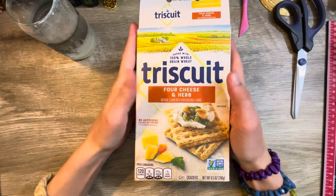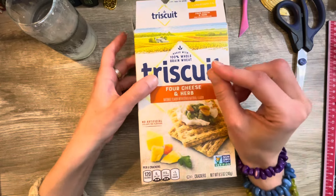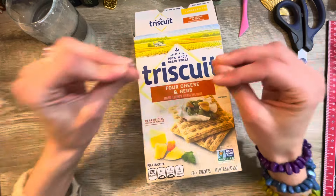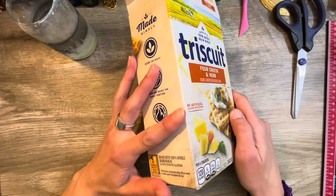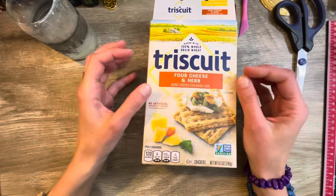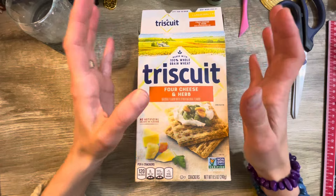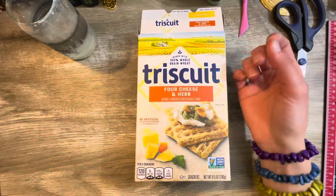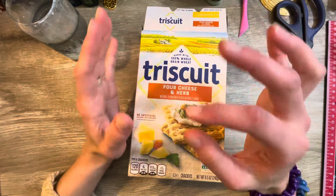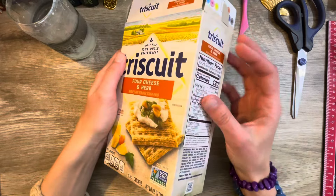I am excited about what I'm going to be doing today because I am going to be starting my first real official junk journal. I have been holding on to this little Triscuit box for quite some time, and I am going to begin the process of transforming this into an actual junk journal. I'm starting to save junk mail for the signatures. I've never actually made an actual junk journal before.